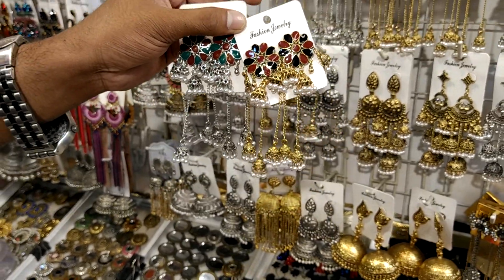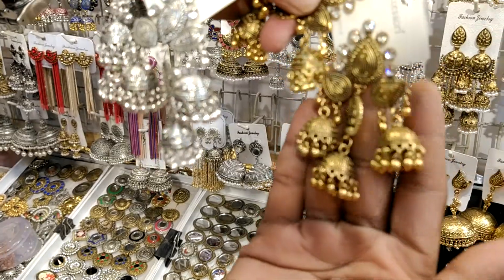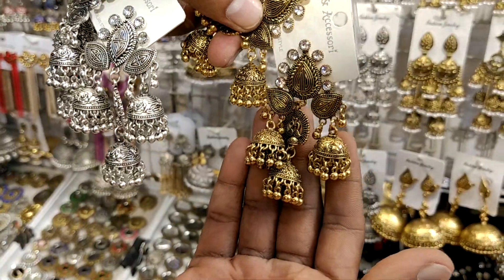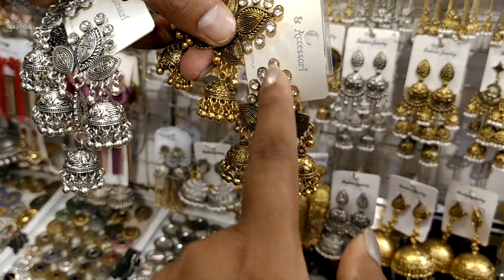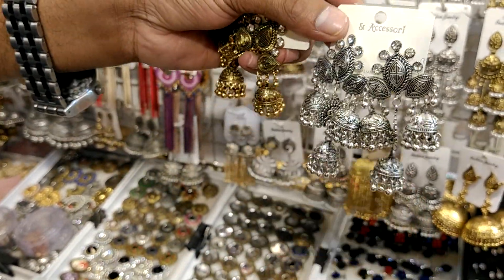The other side is the top. The other side is the fusion. The design will be different. This is a pink color, which has a stone and is a thin color. This is silver and this is antique color.